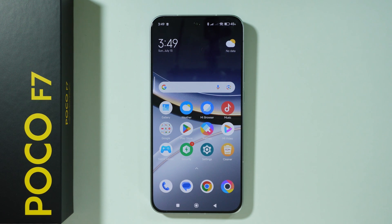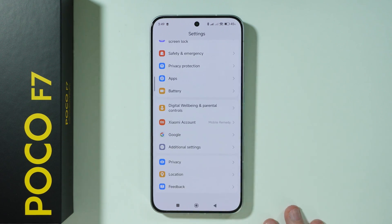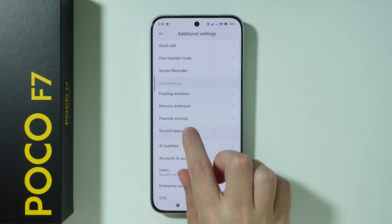If you want to set up the second space on Poco F7, first we need to go to settings. Scroll all the way down in the settings and go to additional settings. And then over here, if you scroll down, you should be able to find second space.